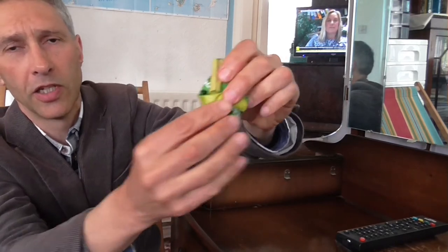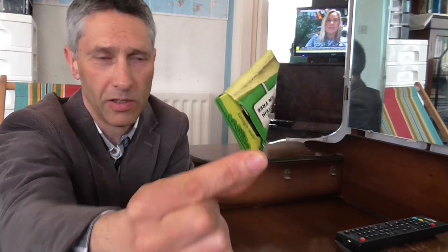Then this other side — fold it down into a triangle as well. So you've got two triangles either side, and then tuck the one triangle into the other, and you end up with a nice little triangle crisp packet.